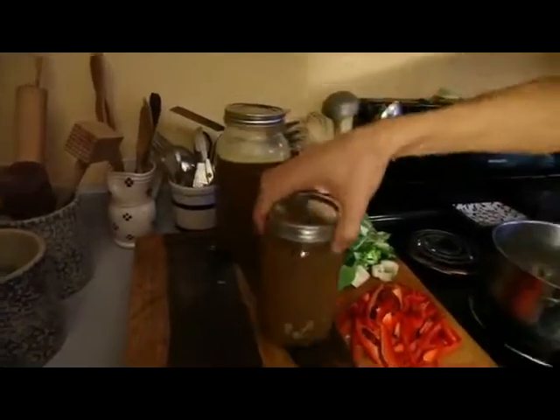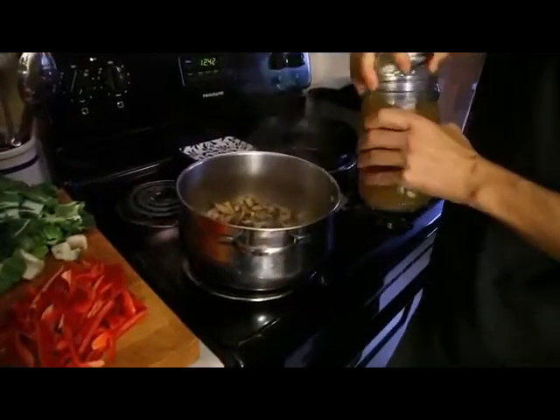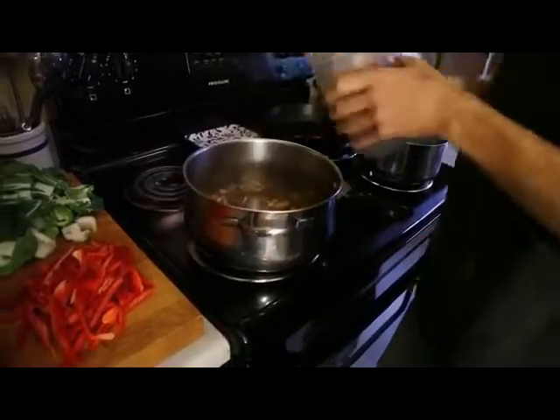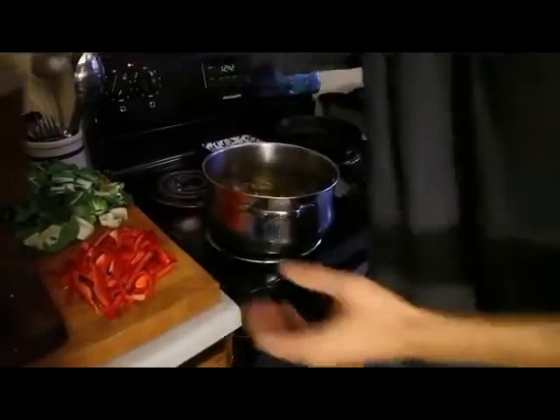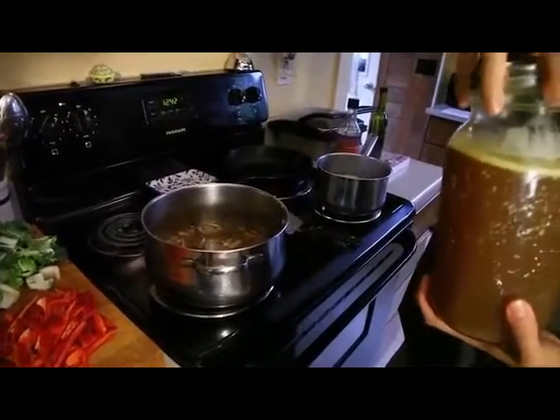So now the beef broth — I use about two quarts of broth. I really fill this pot up. I like to make larger quantities of this that I can freeze later or just reuse throughout the week. I'm going to turn the heat up and bring this to a boil, so this will take a few minutes.